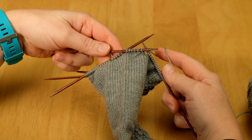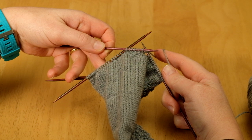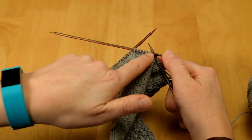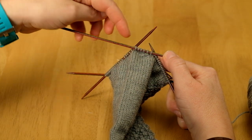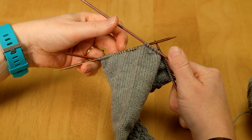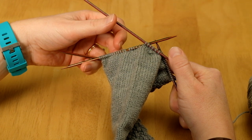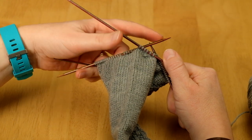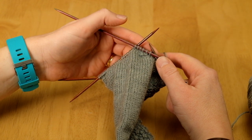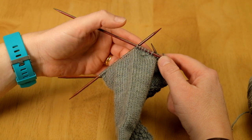We're now going to repeat those two rows across the heel until we've used up all of the heel stitches. On the right side: slip one, knit all the way across until one stitch before the gap, SSK decrease across the gap, knit one, then turn. On the wrong side: slip one, purl all the way back until one stitch before the gap, purl 2 together across the gap, purl one, then turn and repeat those two rows.